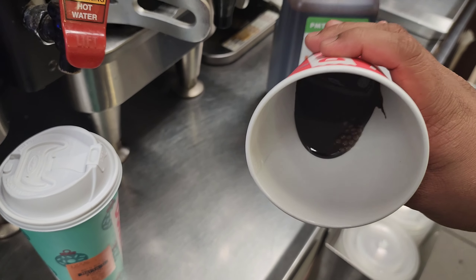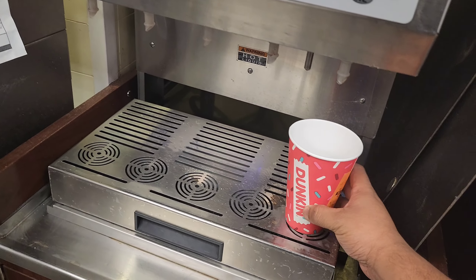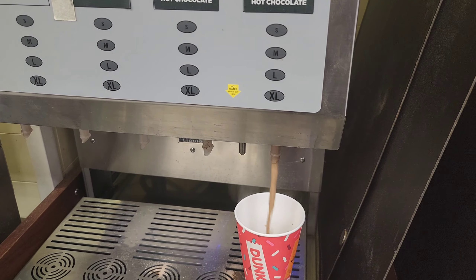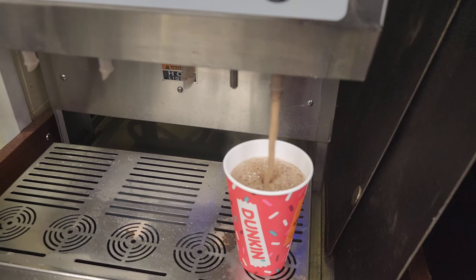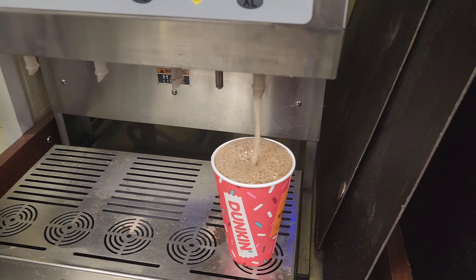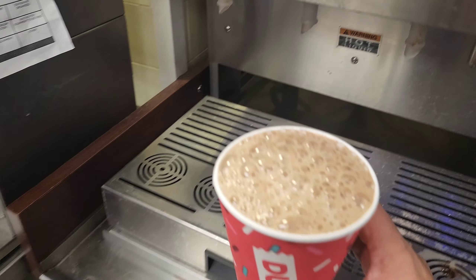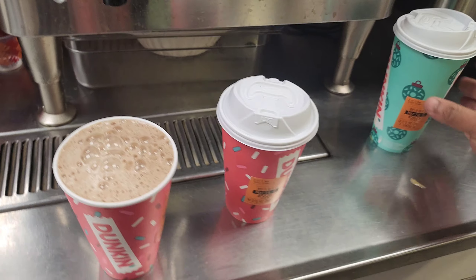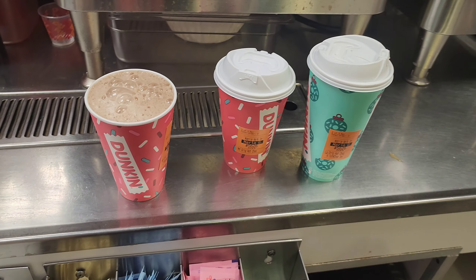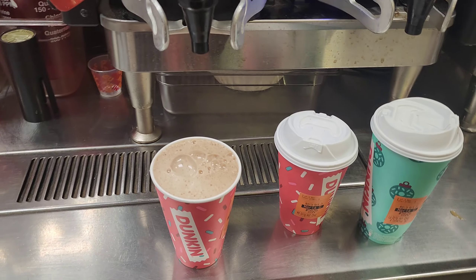I also add mocha inside, then put it in the machine. You can see the color is more dark chocolate from the mocha. Here are my three different hot chocolates - this is the original, this is the toasted white chocolate, and this is the mint hot chocolate.